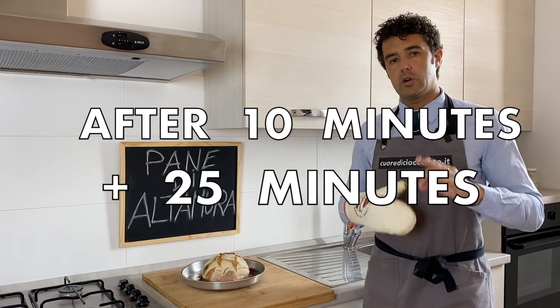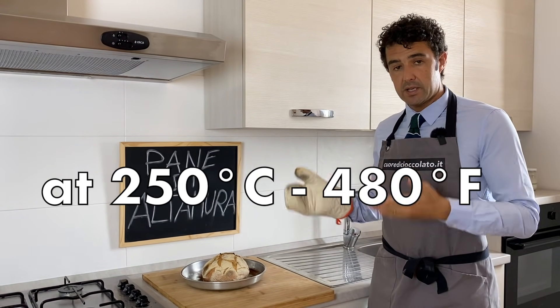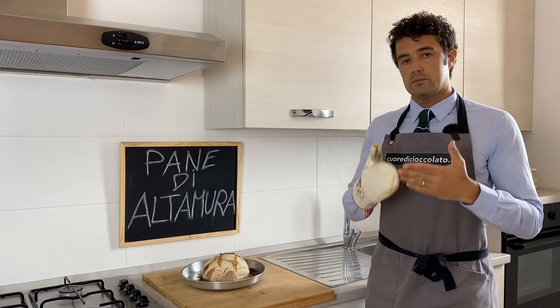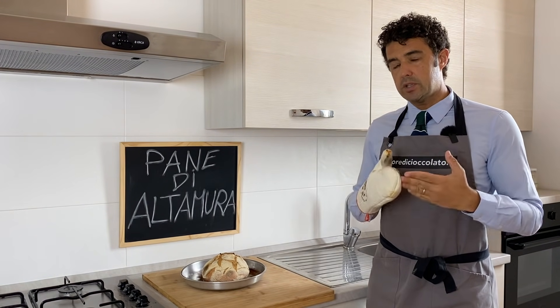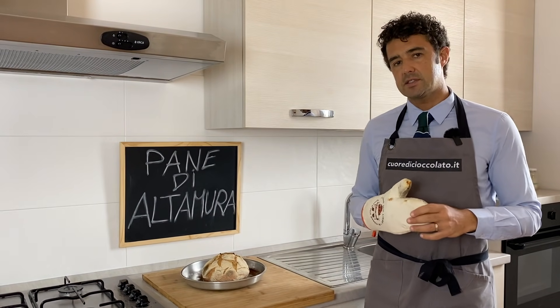Our bread is baked, but now it's too hot. Because we don't want to spoil it, we should wait for it to become cold. After that we can cut it — see you later for the tasting.